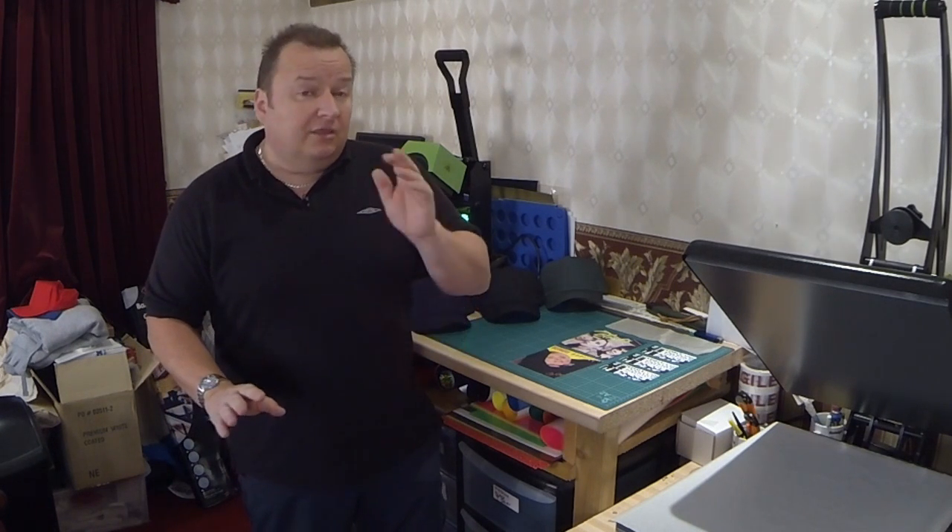They are to a certain extent a bit heavier than the white t-shirt transfers. A lot of people say they'll wash them once or twice and then they start to peel and crack. As I've said before, there are so many different makes out there. The makes I use, I've used for literally the past 10 years.